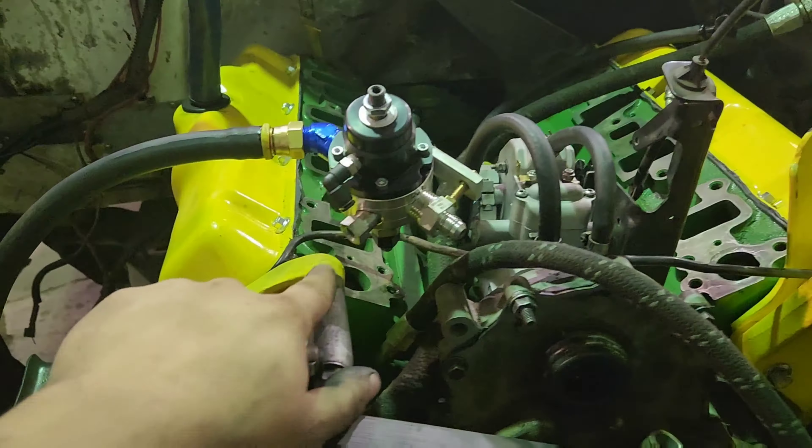Look at that bad mama — that is an S400 if I've ever seen one. The shaft is bigger than the tip of my finger. S475 boys — that is a unit. Billet wheel.